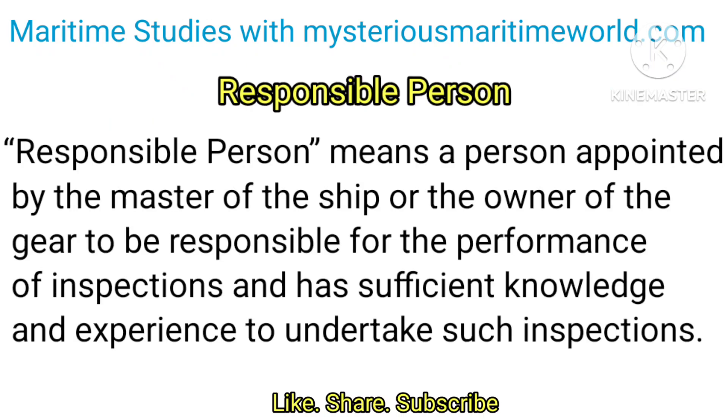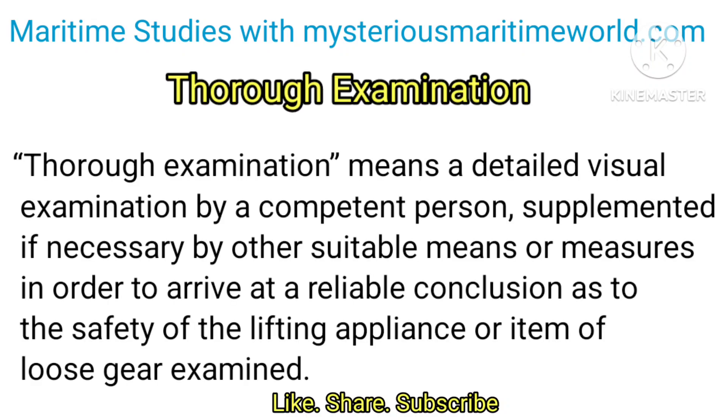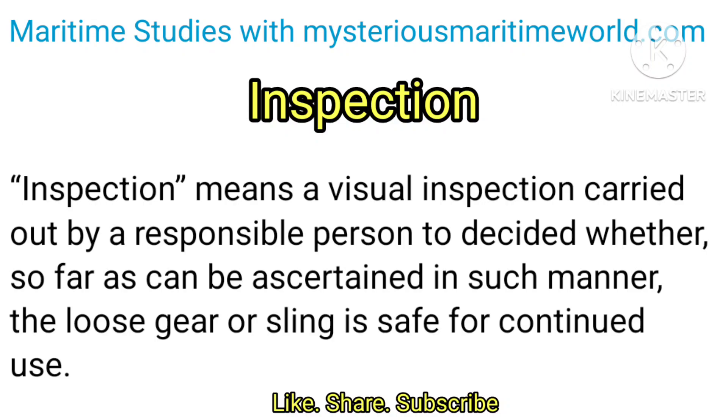Responsible person means a person appointed by the master of the ship or the owner of the gear to be responsible for the performance of inspections, and who has sufficient knowledge and experience to undertake such inspections. Thorough examination means a detailed visual examination by a competent person, supplemented if necessary by other suitable means or measures, in order to arrive at a reliable conclusion as to the safety of the lifting appliance or item of loose gear examined. Inspection means a visual inspection carried out by a responsible person to decide whether, so far as can be ascertained in such manner, the loose gear or sling is safe for continued use.